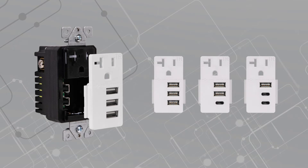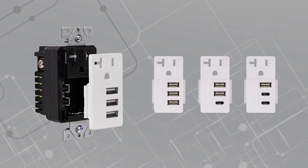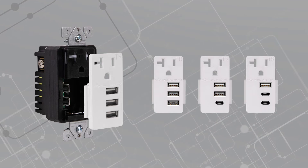In addition, to keep up with rapid changes in technology, interchangeable modules make upgrades simple, as you can swap out modules for different configurations.